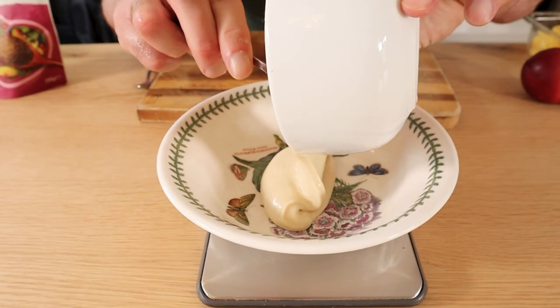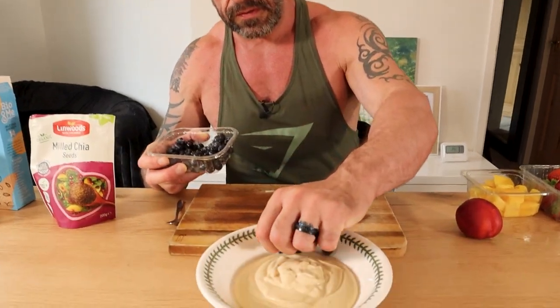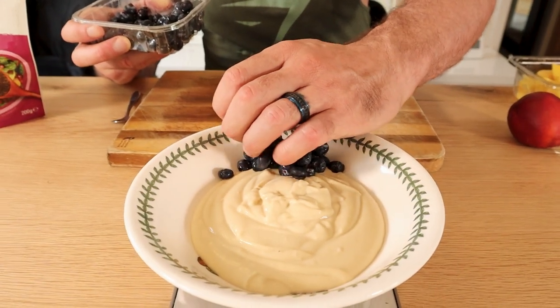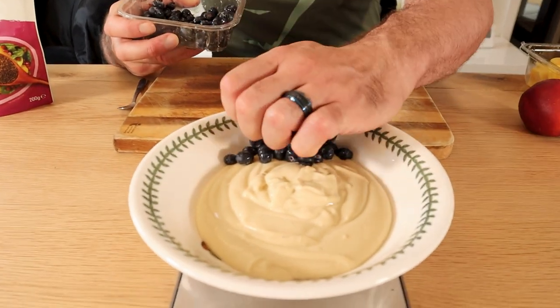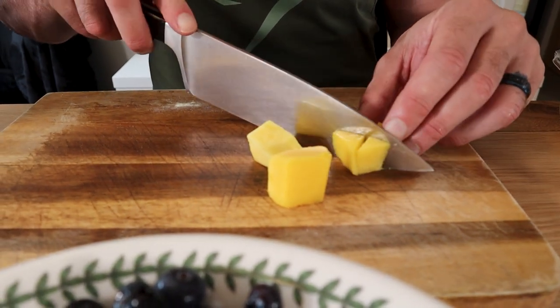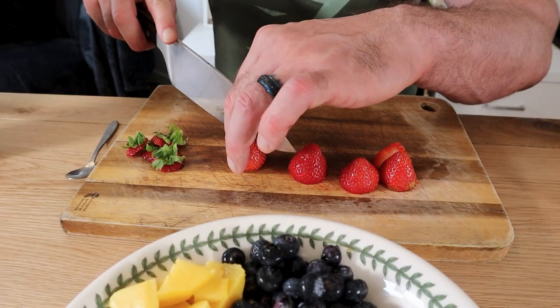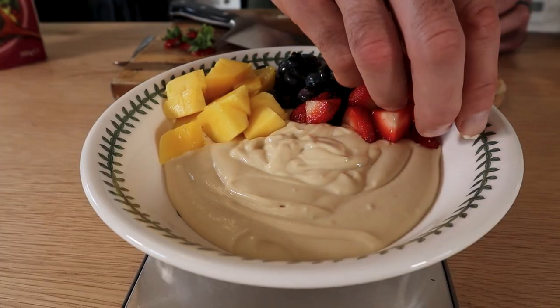You'll need to finish it with the whisk just to get all the lumps out. In your presentation bowl, add 60 grams of varying fruits — some blueberries, fresh mango, some strawberries, and banana.